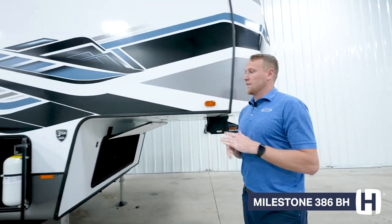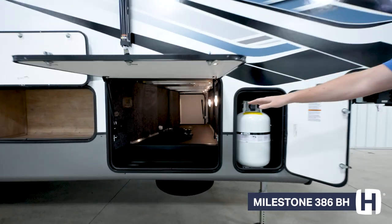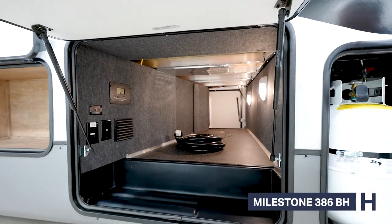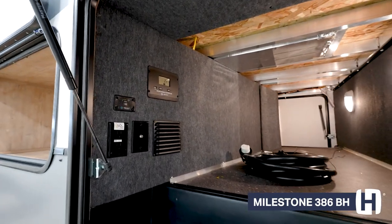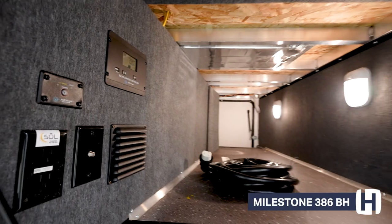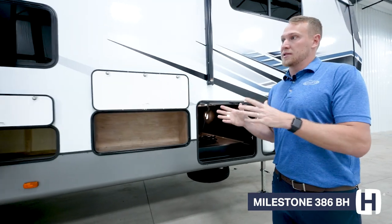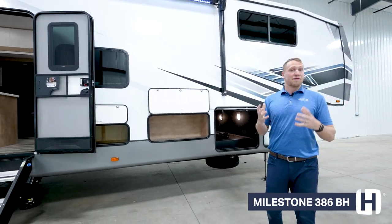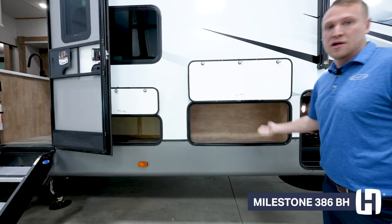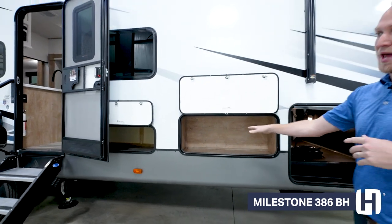Coming over to the side, the first thing I want to point out is this large pass-through storage. The cool thing about the Milestone pass-through storage is that it comes equipped with coax cables as well as power hookups, so if you want to put an outside TV — whether at a campsite or tailgating — you have that accessibility. It's also ducted with heat, so if you're traveling with perishables, you don't have to worry about those freezing up. There's also extra outside storage for your camping materials, easily accessible without going inside the coach.